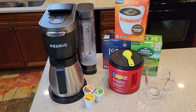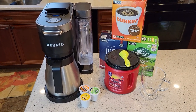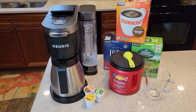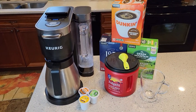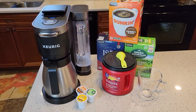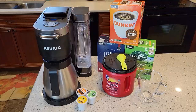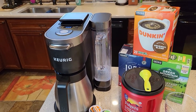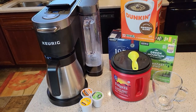Hello everyone, this is Just a Dad. Today I'm going to do a detailed review on the Keurig K-Duo Plus. This coffee maker sells for about $200, and I was able to find this one on Facebook Marketplace for about $80. This looks like a really nice coffee maker and K-Cup single-serve coffee maker.